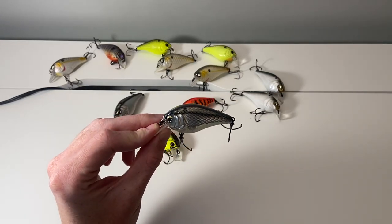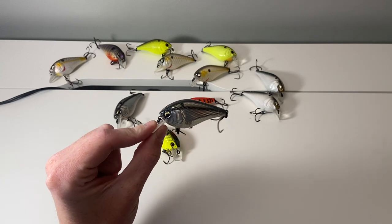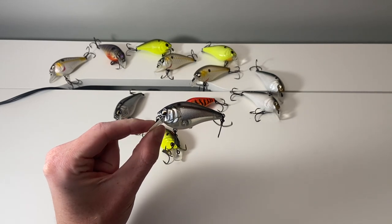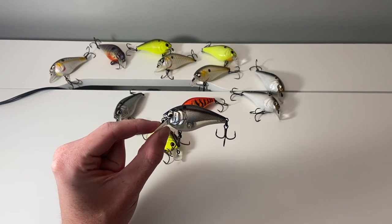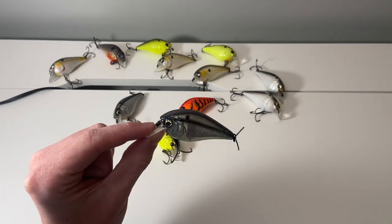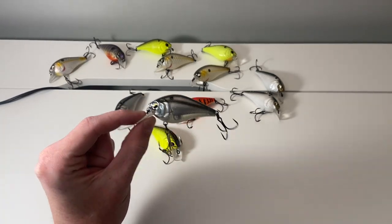About an inch and a half long body, and these things flat out — hands down — are my favorite square bill to throw and my favorite crankbait brand overall. I'm pretty loyal to Sixth Sense, so maybe a little biased, but I don't get any discounts from them. These things just straight up catch fish.